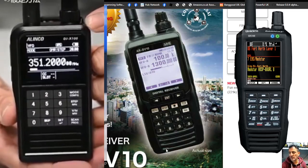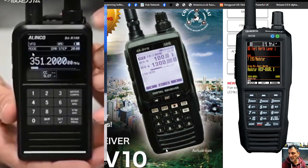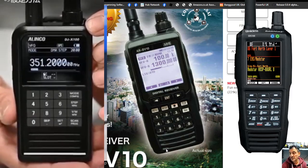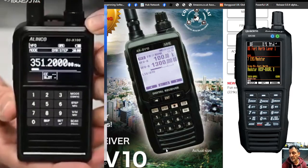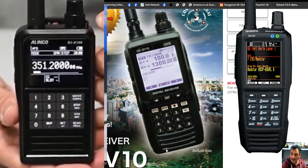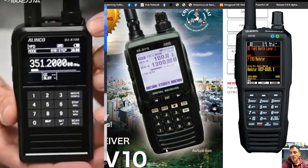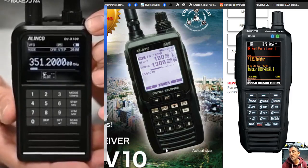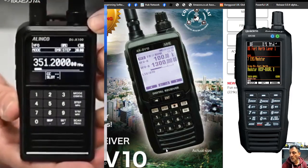I had to show these three together. The new Elinco DJ-X100 — VHF, UHF, C4FM, D-Star, and DMR receiver. In the middle, we've got the AOR DV10, been around a few years now; it also receives the same bands but has HF. It's an older style but still a fantastic receiver. The price is up there — you're talking eight to nine hundred pounds for these kinds of receivers.